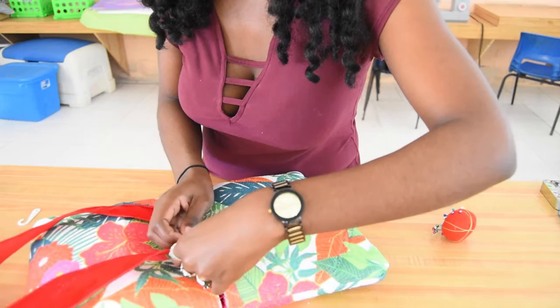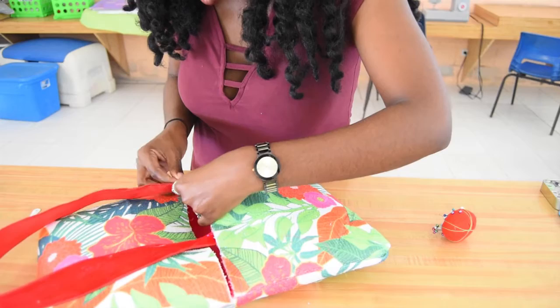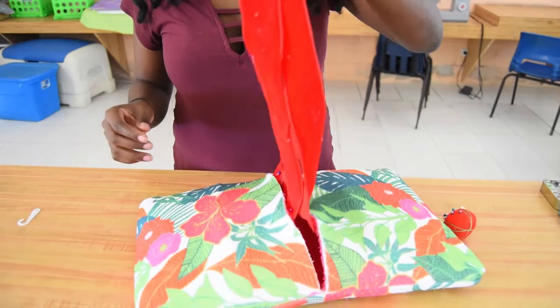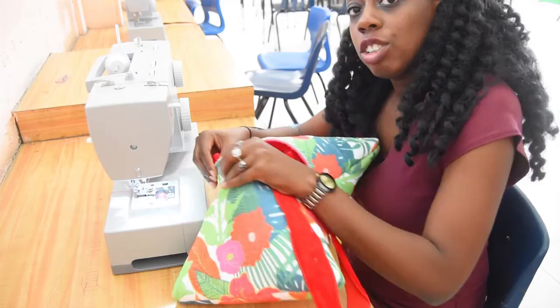Since these are technically leftover Christmas ribbons, it's pretty festive, right? I think it's festive! Back to the sewing machine — I'm attaching the handles at the inside. I actually should have attached the handles first before sewing down the sides, which would have been easier, so I just have to turn it a little inside out to get it done — but you'll see.